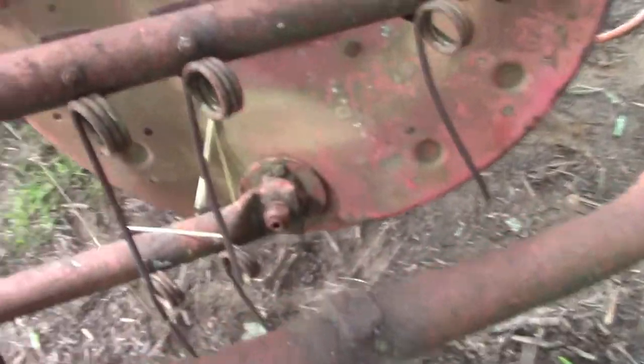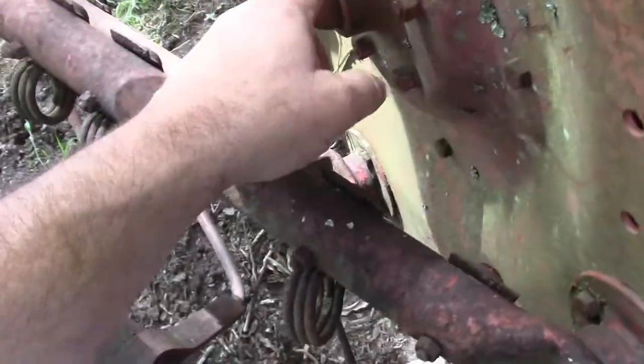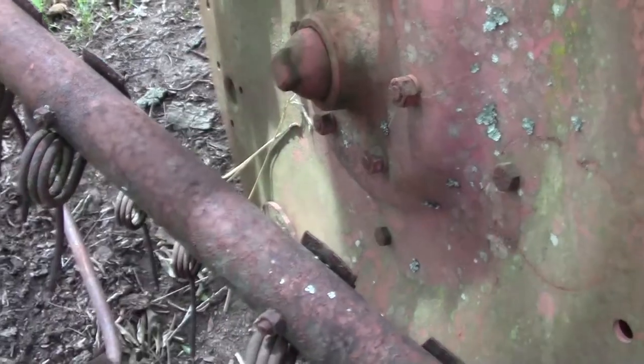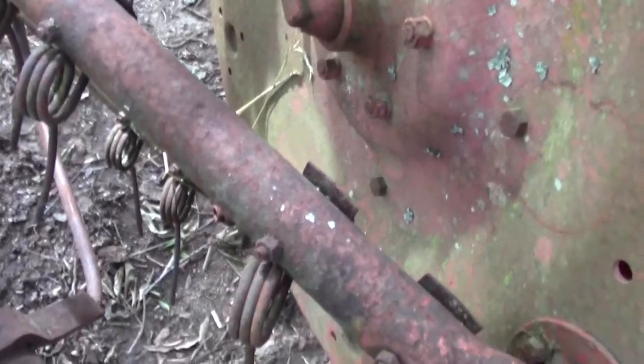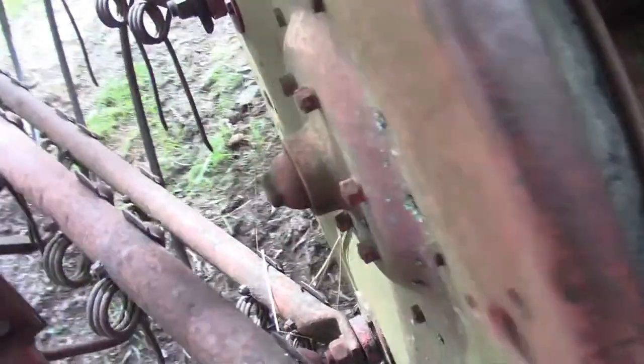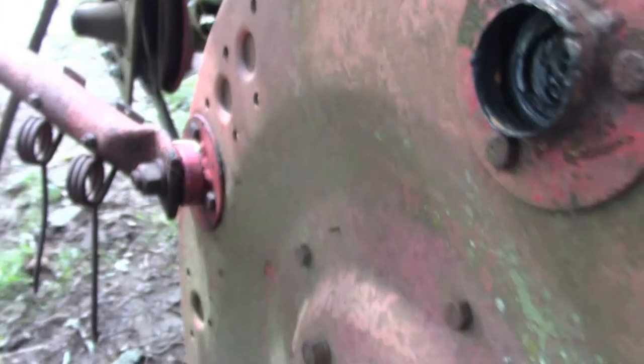Right now the plan is to take all these bars off to get the belt off and replace it — I'm pretty sure this is the original belt. To get the belt on you've got to go over this bar and over this wheel, because you can't go through here since it's a one-piece deal. Once I get all the bars off I'm also going to take these hubs off and repack the bearings, because I'm pretty sure that's never been done. This thing as far as I know has never been apart.